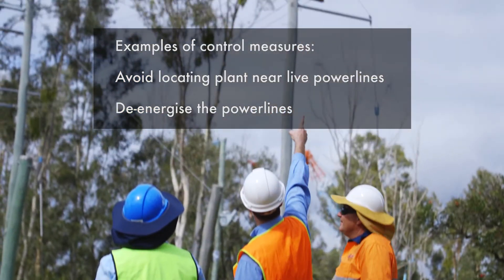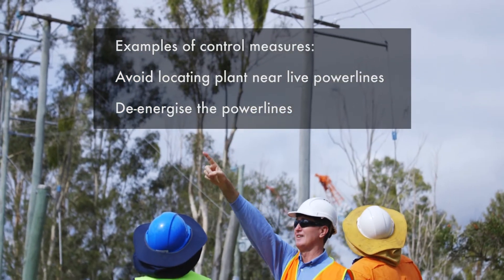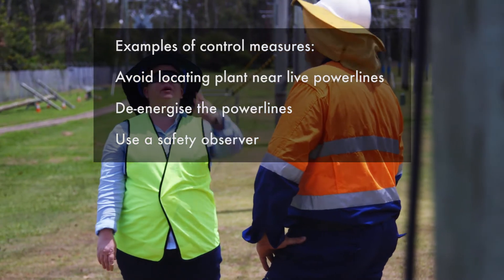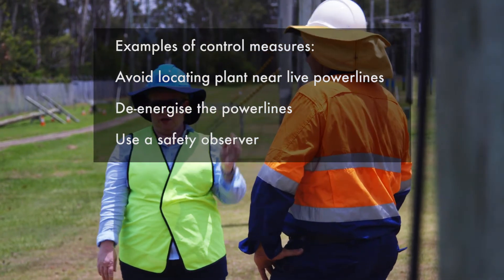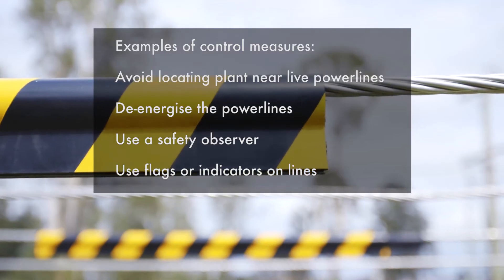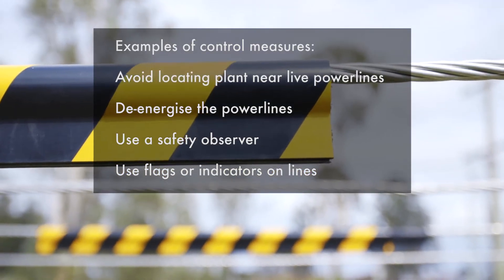De-energise power lines prior to work commencing or relocate them away from busy traffic areas. Use a safety observer on the ground to keep plant or equipment out of the exclusion zone. Arrange with an electricity entity to have flags or indicators placed on the overhead lines as visual markers.